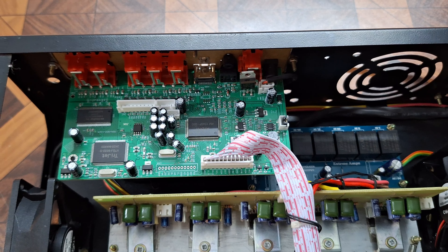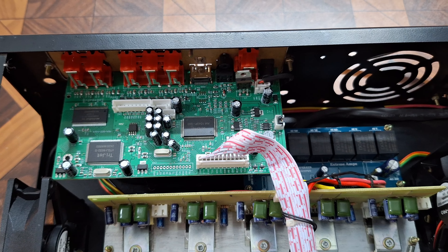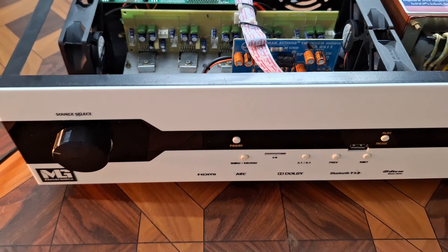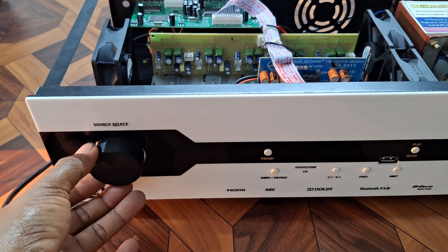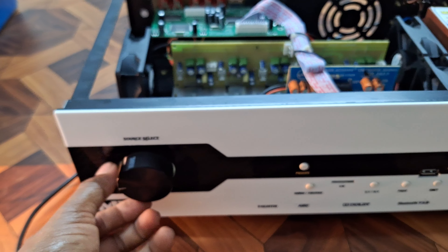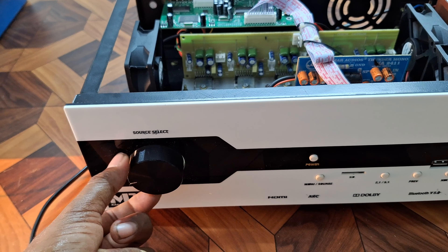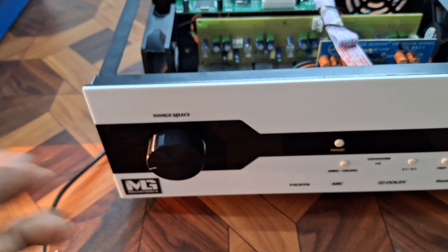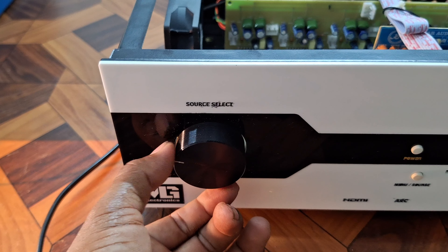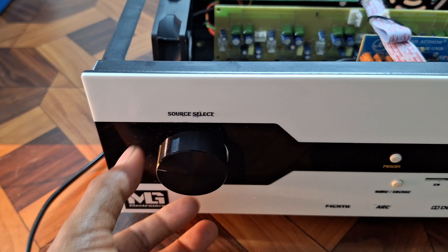We will see the 2.1, 5.1, and 7.1 channels. We will enable the remote. We will see the first control — this is the sub-off room. High bass and low bass. We will see the smooth bass and the hard bass, and also the 10% signal level. This is how we can understand the bass.